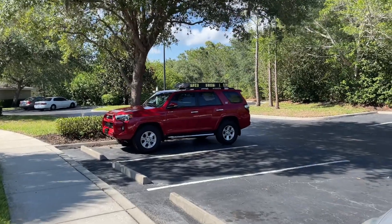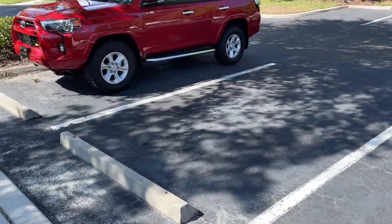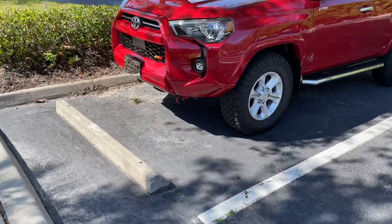I had it parked in the shade. I've got to back it up some - the sun has moved. Maybe I'll put it in this spot right here. I've got my tools in here and I want to work in the shade. Let's rock and roll.